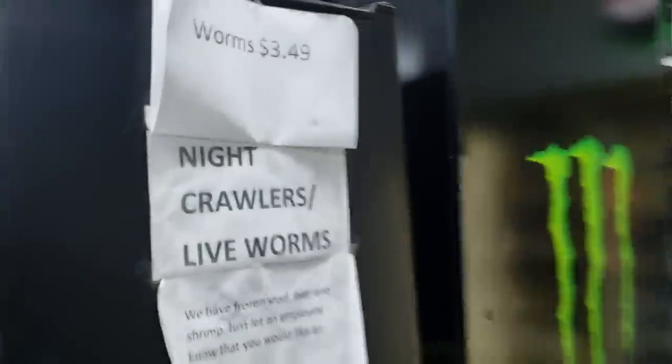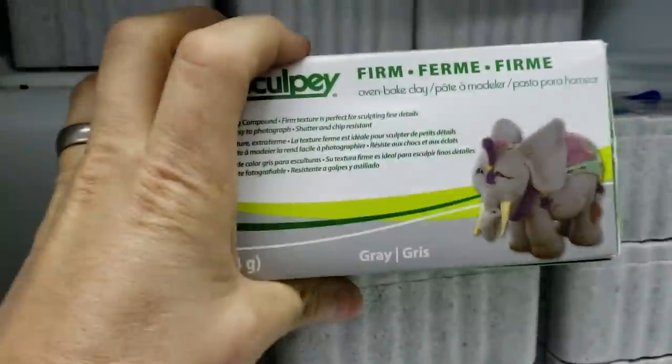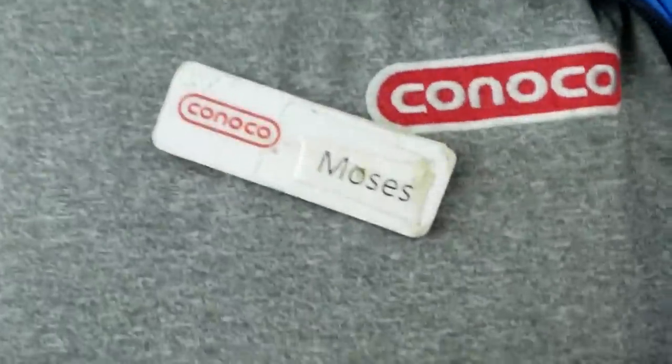Hey man, you guys have any more of that Super Sculpey firm left? Yeah, I think we got something in that mini worm fridge over there. Oh sweet. Last one. There you go, man. Thanks a lot. Hey, big fan of your work in the Old Testament. Do what? See ya.